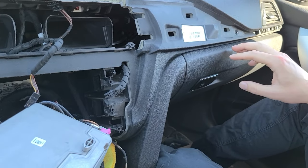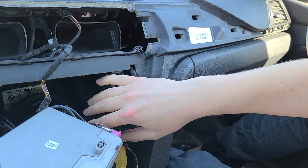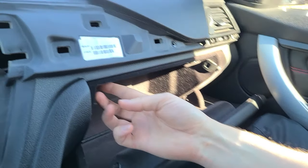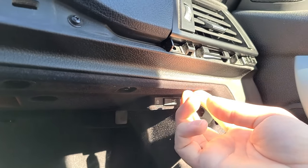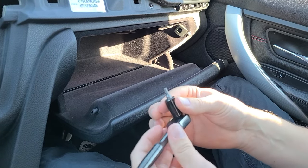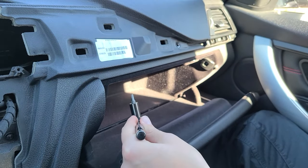Now we're going to show you how to remove the glove box, as we'll be hiding the module in this cavity — there's no space behind the radio. To remove the glove box, open it and you'll see four bolts underneath — they're all T20. We're going to use a ratchet with a shorter T20 adapter so it fits, since a screwdriver won't have enough space.